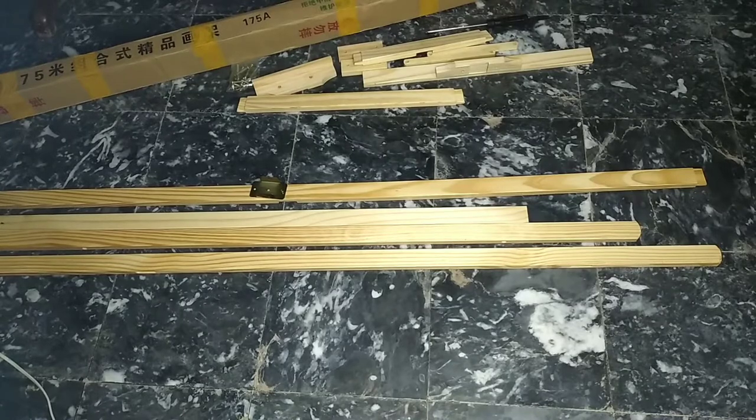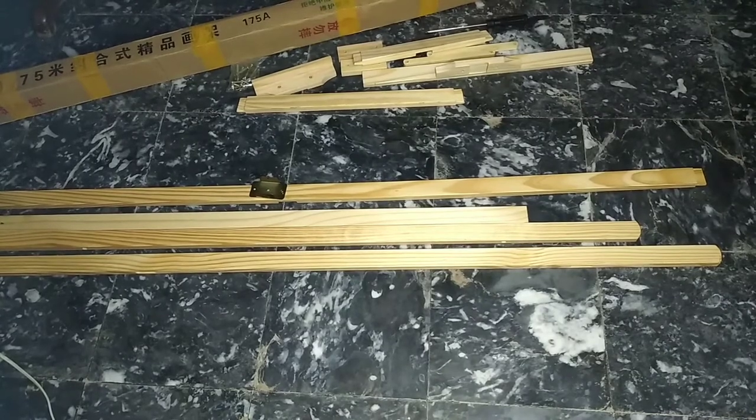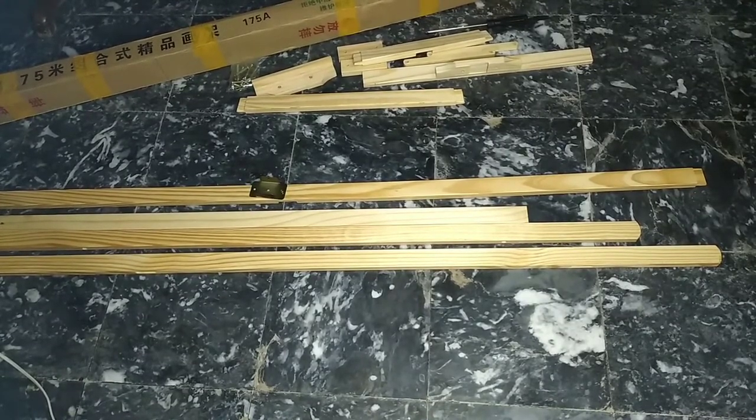Assalamualaikum everyone, hope you all are doing good and well. My name is Patman Dufail and in today's video, we will learn how to assemble a wooden easel. I ordered an easel from an online store and wanted to assemble it, so I thought that you would be able to learn it with me.